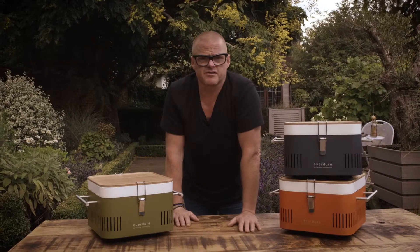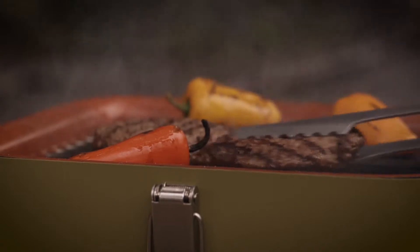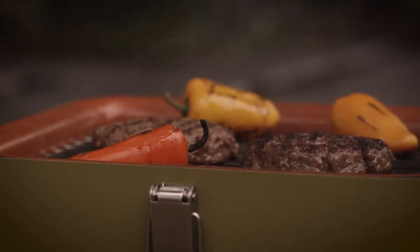The idea of a portable barbecue, something that you can just take with you on a picnic, is fantastic. And that's exactly what the Cube is.